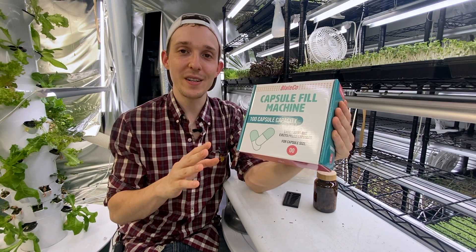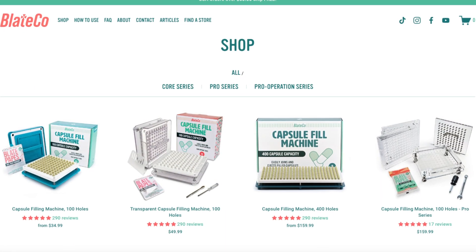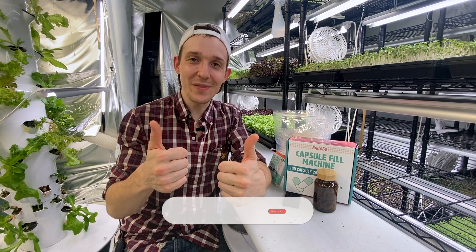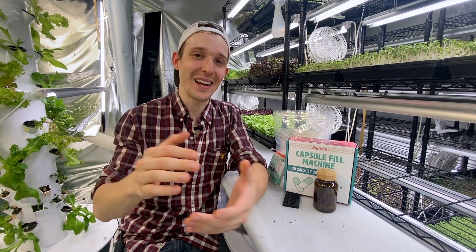Be sure to visit the description at blatepapes.com to pick up one of your very own capsule filling machines. Thank you so much for watching. Please give this video a like if I provided you value, subscribe if you want to see more, and I'll see you in the next one.